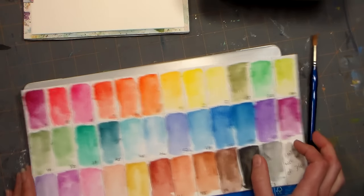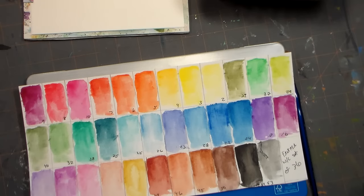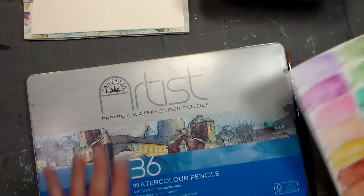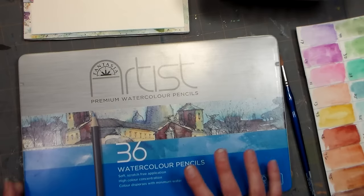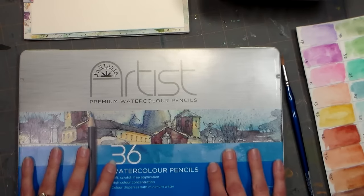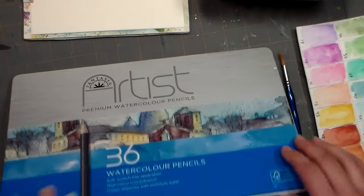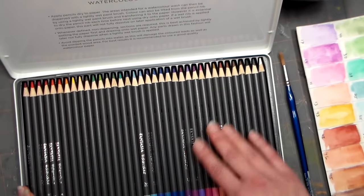Hi there, Lindsay here, the Frugal Crafter. Today we're going to paint some azaleas in watercolor pencils, and I'm actually going to try out some brand new pencils I just got that were pretty cheap at AC Moore. They are the Fantasia set of 36 watercolor pencils. I wasn't looking for more watercolor pencils, but I'd heard about this brand and seen it online, so I thought I would get them and give them a try.